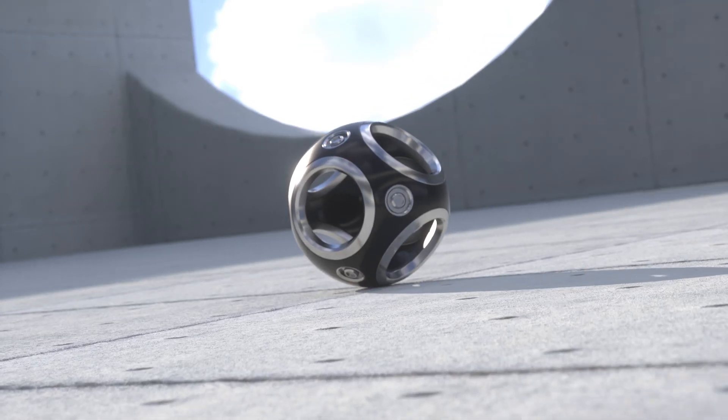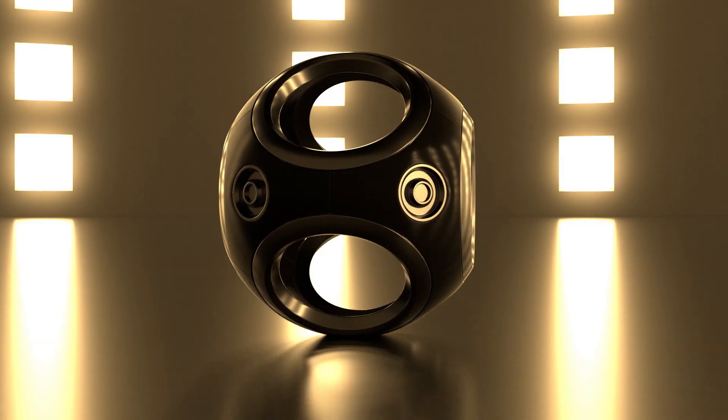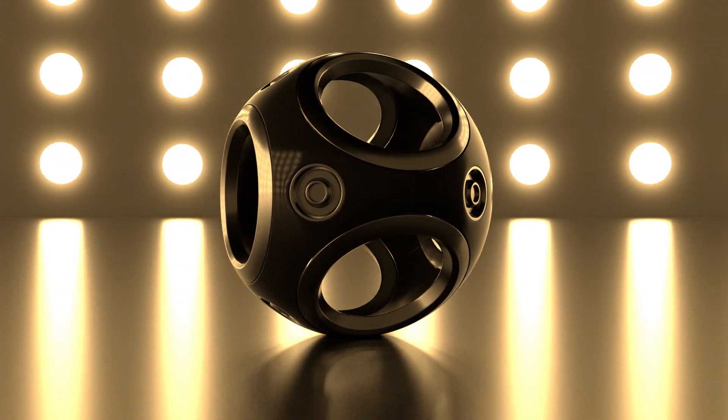Just so you know, this is a continuation of our first Octane Lighting Essentials, but it's a completely different and unique product. We're also going to offer a discount if you want to buy both of them together.